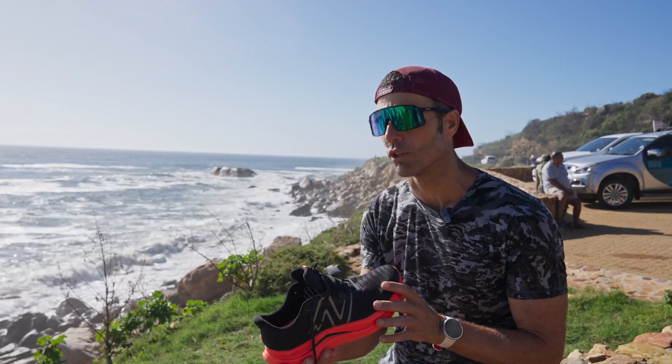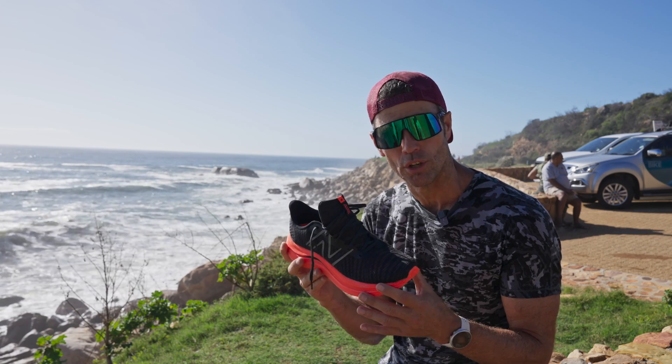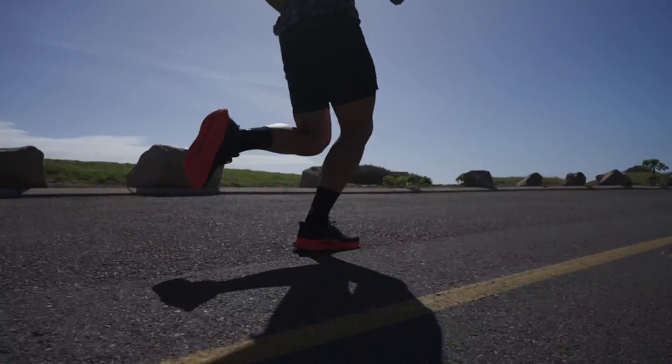Right here we've got the New Balance Fuel Cell Propel, which in my mind is an excellent value — a racing shoe or trainer racer, depending on who you are. We'll talk a little bit about that.